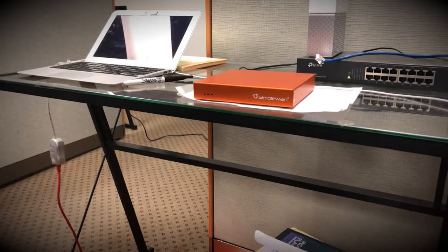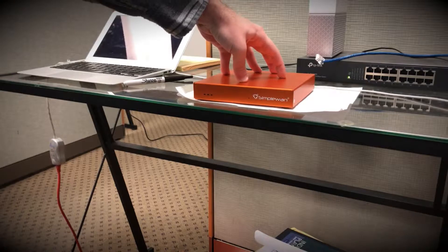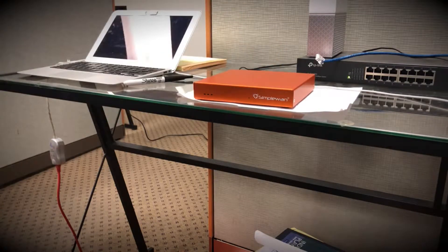Going over today are simple setup steps to ensure a successful deployment with the simple end device. First, we'll want to verify the simple end device is pre-provisioned within our dashboard — static IP information as well as the MAC address of the simple end device.